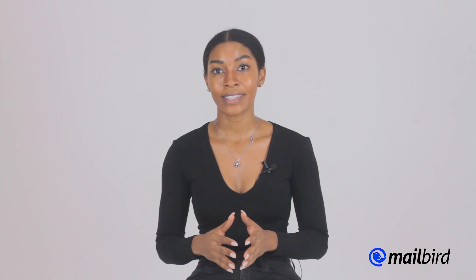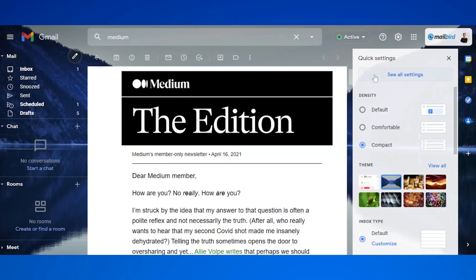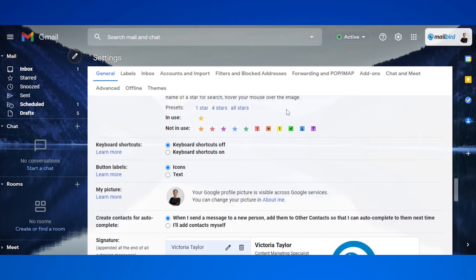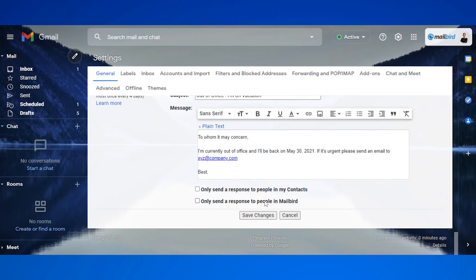Now that we know what makes a great business email signature, let's talk about how you can add it to Gmail. First, you're going to open up Gmail. Then in the top right where you see settings, you're going to click settings. Then you're going to scroll to all settings, then scroll until you see the signature section. You can either add your signature in the text box, or you can upload the image that you've created for your business email signature. You can change the size to make sure that it looks right, and then click save at the bottom.